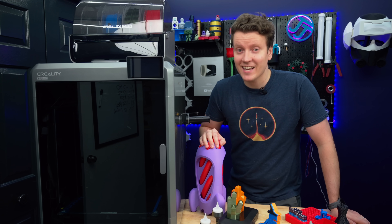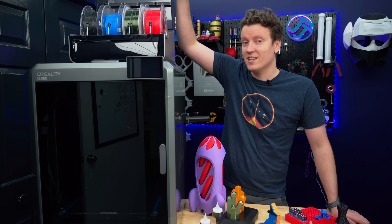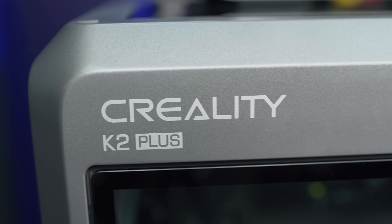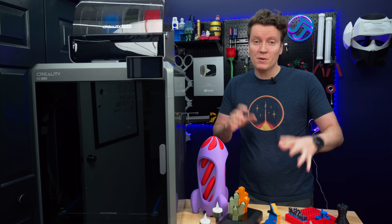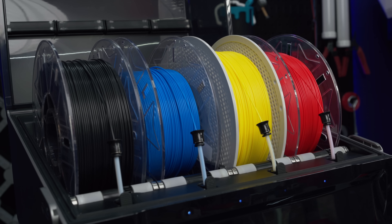What's up everybody, JJ here, and Creality has finally entered the race of multicolor 3D printing with a giant 3D printer. This is the Creality K2+. I've been printing on this machine for a few weeks now and have a lot to say about it. Let's get right into it.